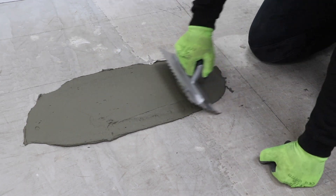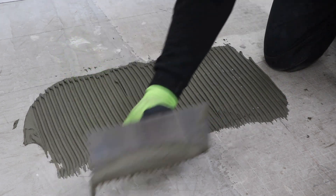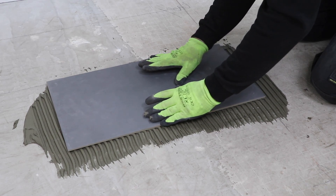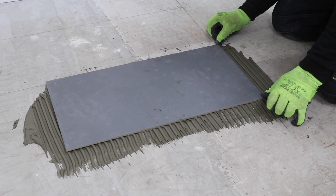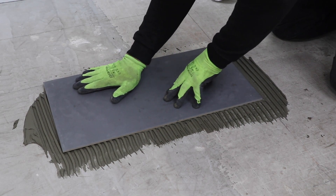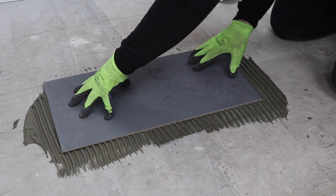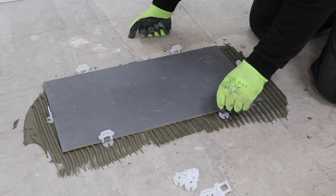It's important to carry out the final pass with the notched trowel in just one direction, which helps the air in the ridges escape from either one side or the other. I place the tile and make sure it's lined up with my setting outlines in both directions before giving it a push and a twist to collapse the ridges and bed it into the adhesive so the adhesive is supporting at least 80% of the tile area.